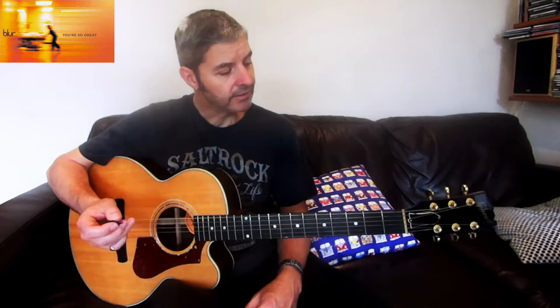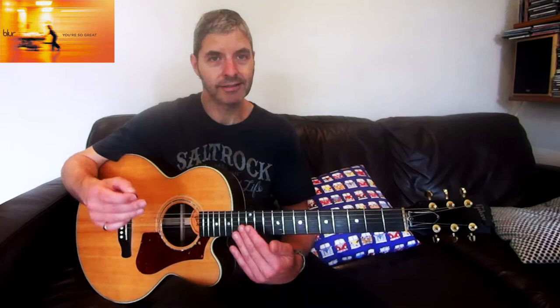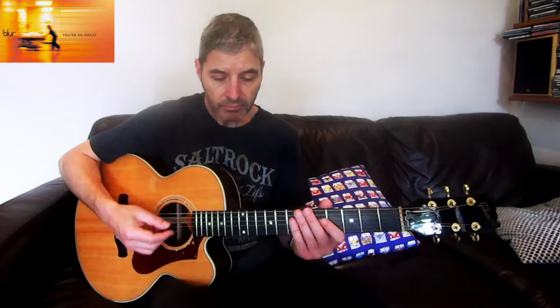The song is in a slightly lower tuning - everything is tuned down a half step, so your E sounds like an E flat or D sharp, and so on. For the purpose of the lesson I'm just going to keep mine in standard tuning, so obviously if you want to play along with the song you've got to tune down to E flat standard.